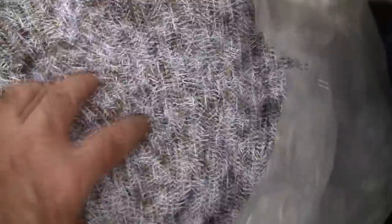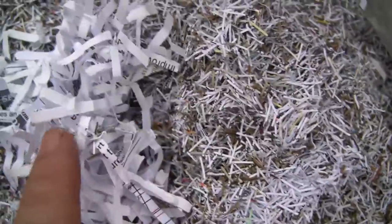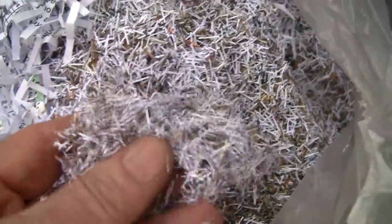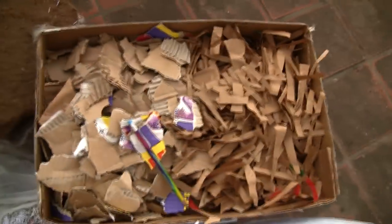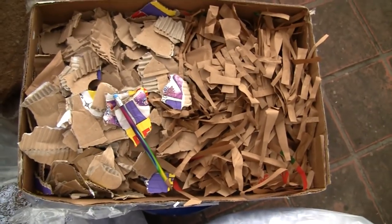This is a micro shred — newspapers shredded up through a micro shredder. I really like the micro shred. You can see how fine it is compared to the coarse paper — there's a big difference. If you're going to buy a shredder, get a micro shredder if you can. At least for shredding newspapers, it works just beautifully. Since a lot of people can't shred cardboard in a shredder, I'm also going to add hand-shredded cardboard.